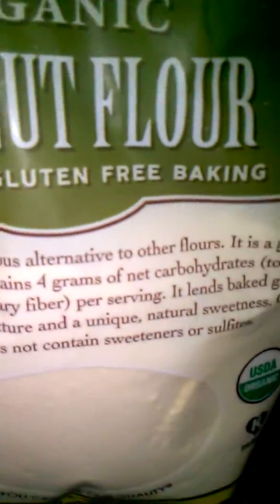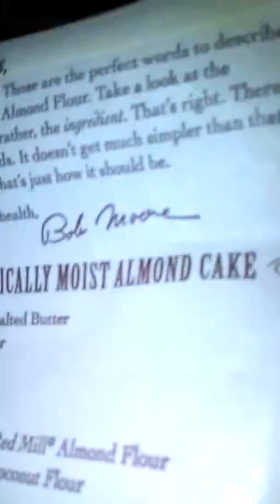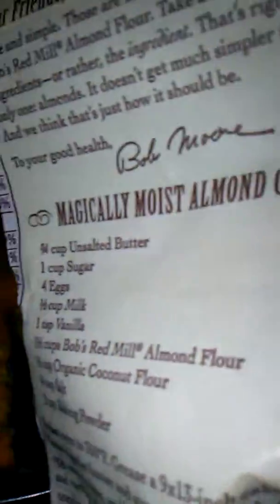Hello, I made a cake, and you know I don't eat very much cake, but I made a cake from this recipe — Bob's Red Mill Super Fine Almond Flour. And also I used Bob's Red Mill Organic Coconut Flour. Now the recipe is right on the back of this magically moist almond cake.